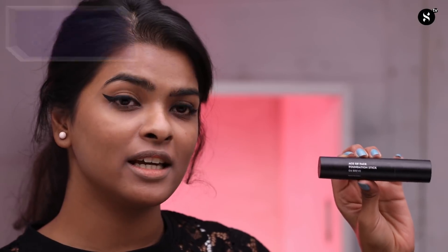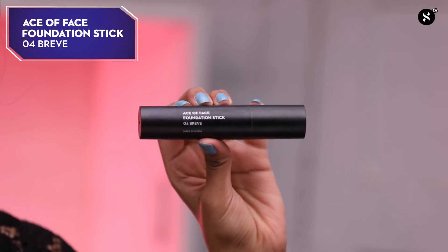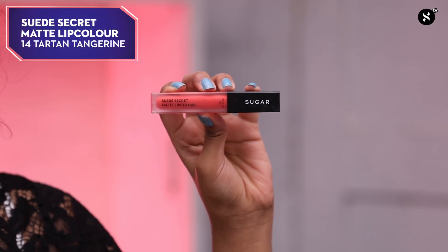Whatever product is left, you can apply it under your eyes also. To create the color corrector, the products I've used are the ASO Face Foundation Stick in shade 04 Brave Way, mixed with the Suede Secret Matte Lip Color in shade 14 Tartan Tangerine. I've let the product settle into my skin properly, and now I'm going to apply more foundation over it.